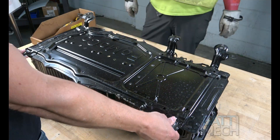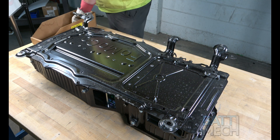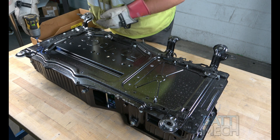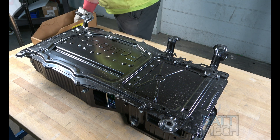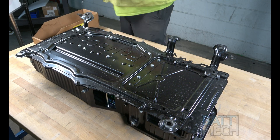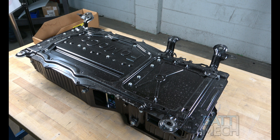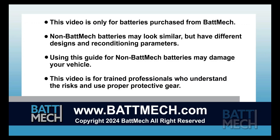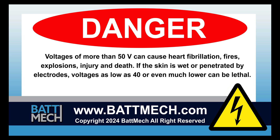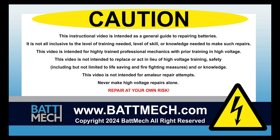For the last step of reassembly, you'll go ahead and flip the battery over and use the remaining screws and nuts from disassembly to secure the bottom of the case. Your BATMEC refurbished battery is finally complete — you can now reinstall it into your vehicle. This concludes our how-to demonstration. Remember, as a highly skilled mechanic with high voltage training, to wear the appropriate personal protection equipment your shop requires. Stay safe and thank you for shopping on BATMEC.com.